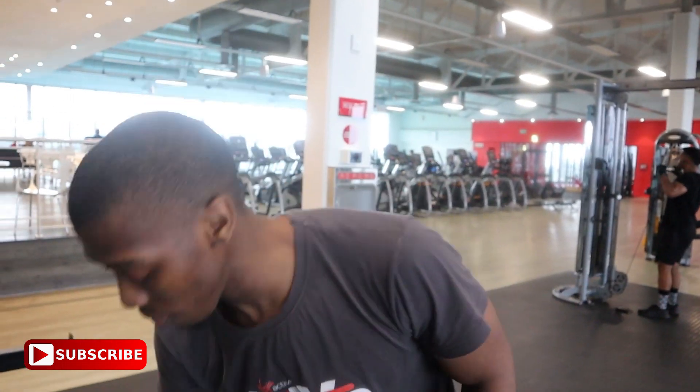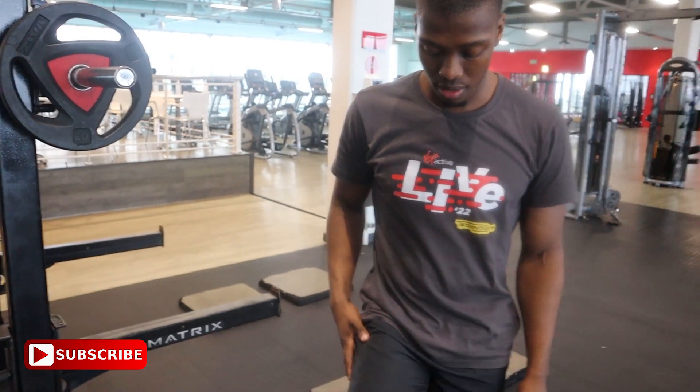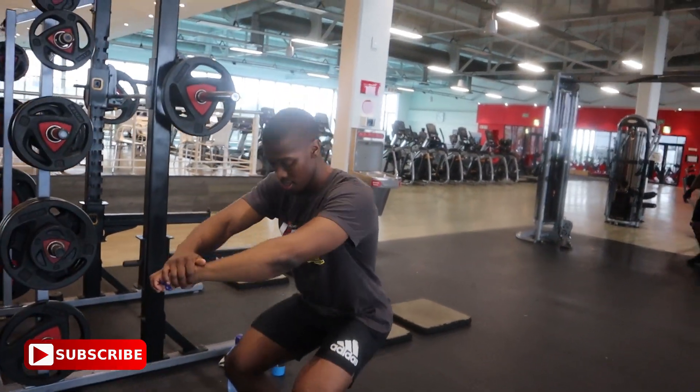Tip number two is full range of motion — you've heard that one before, but we have to discuss it again. So anytime you train any muscle — let's take your triceps for example — because your elbow is a hinge joint, much like your knee, it only moves in one plane. So why would you train your quad only halfway through that range?